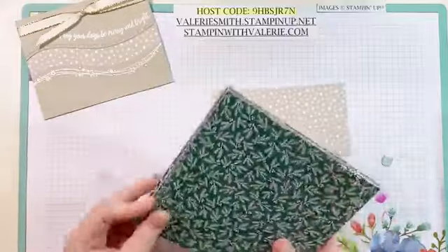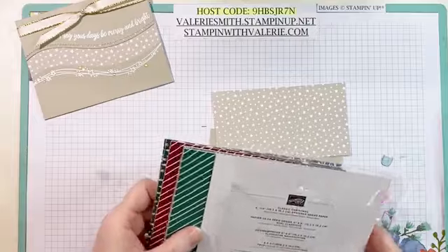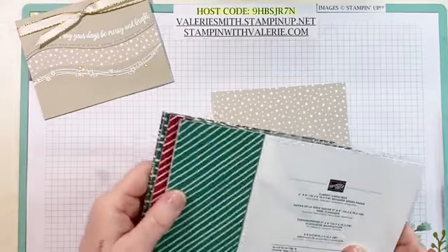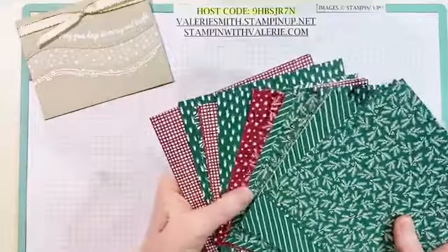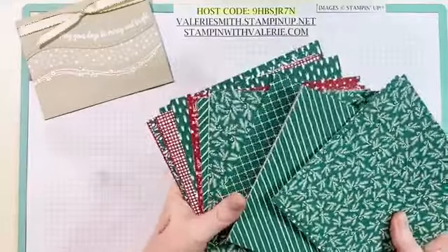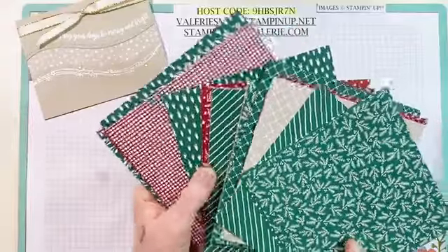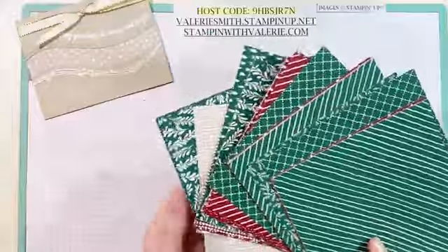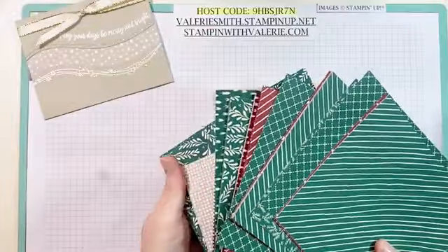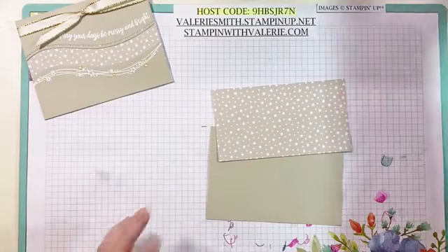So you've got Shaded Spruce, Cherry Cobbler, Whisper White, and Sahara Sand in here. I'm going to pull most of it out. And of course it's double-sided. There is Sahara Sand in there. Look at all those gorgeous prints. And then the opposite side — so they're all double-sided. They're fantastic and they make really, really great products.